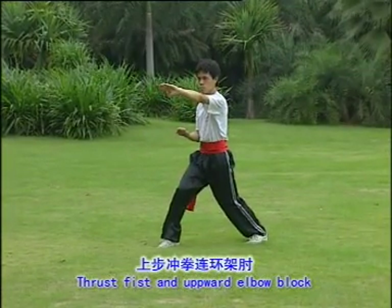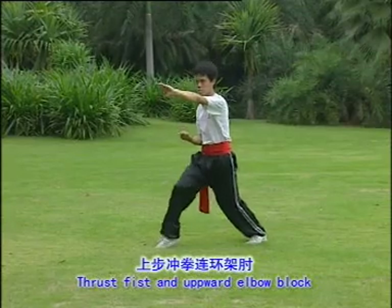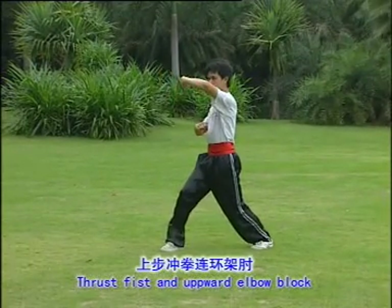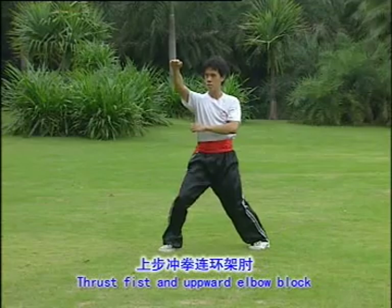Thrust face and upward elbow block. One, two, three, four.